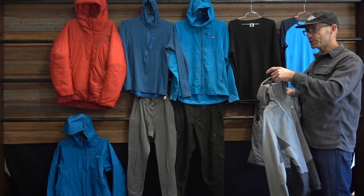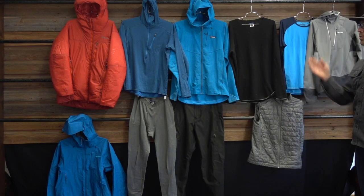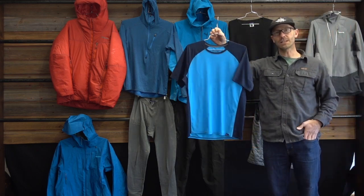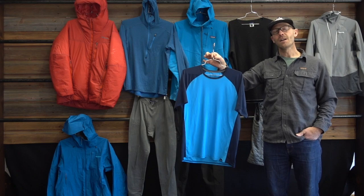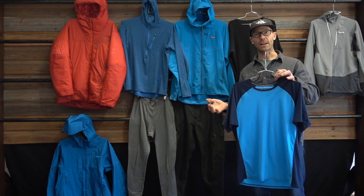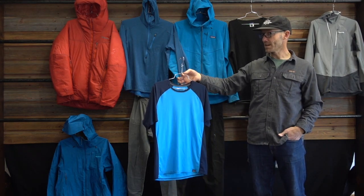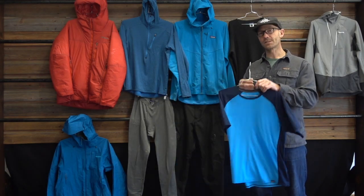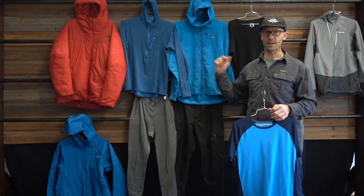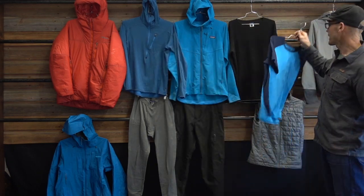One thing I will do, if I'm wearing the R1 or the Thermal Weight, is I'll often wear a really thin t-shirt base layer underneath. This is the fastest drying base layer Patagonia has — the lightweight Kapilin. It's also nice and slippery, so it layers nicely with the more fleece-based mid layer.